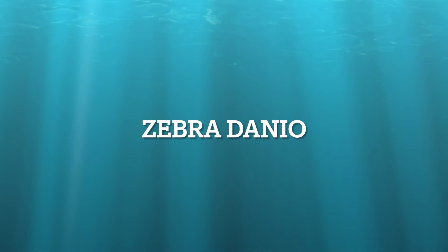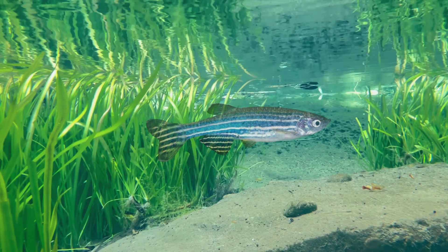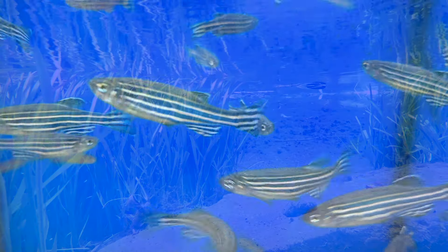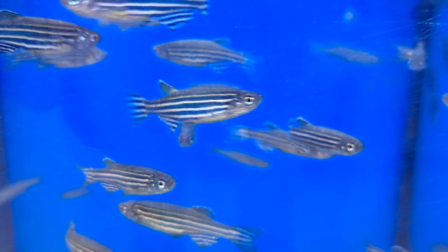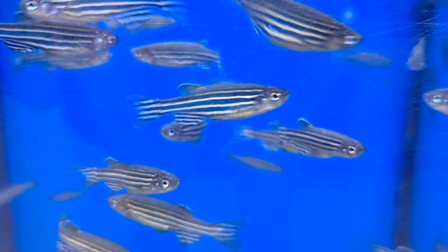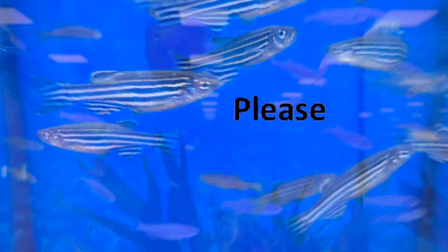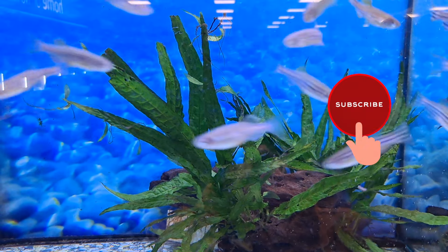The Zebra Danio. It's a great starter fish. There are many varieties of this lovely fish and they are all very similar in nature. Danios are one of the most popular community fish. It is a peaceful fish, very active, and will enjoy strong currents in the aquarium.